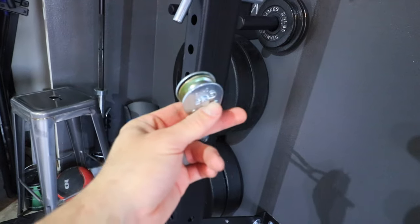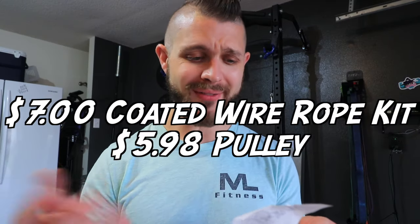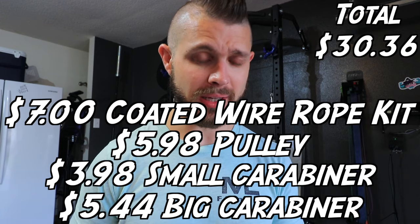So the coated wire was about seven bucks, the pulley was $5.98, the little tiny carabiners — I got three of those at $3.98 a piece — and then the big carabiner was $5.44. So really inexpensive.